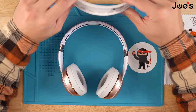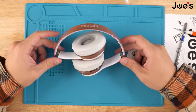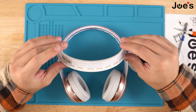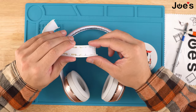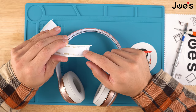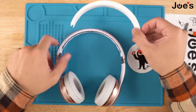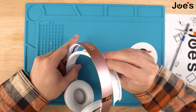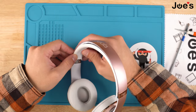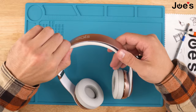For the headband cushion, just like the headband, you do have a right and a left side. Every single cushion will have an arrow on the plastic piece — the arrow indicates that is the right side, so install it accordingly. To install it, place it on the headband, line it up, and simply push down on the edges. It'll just clip right into place.